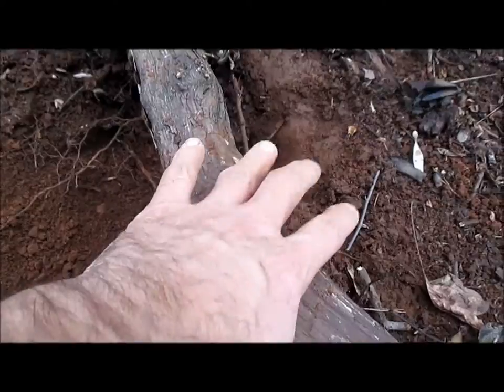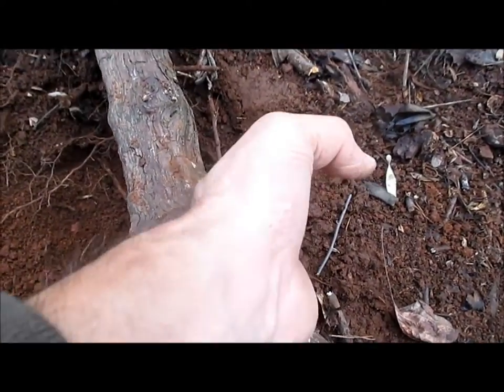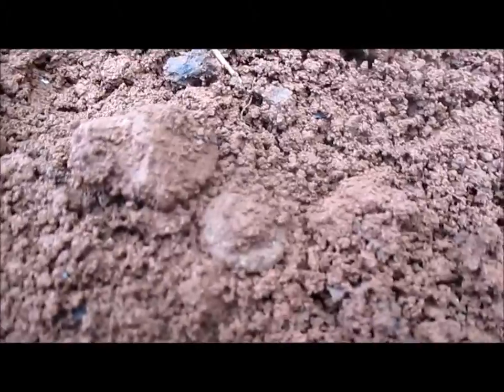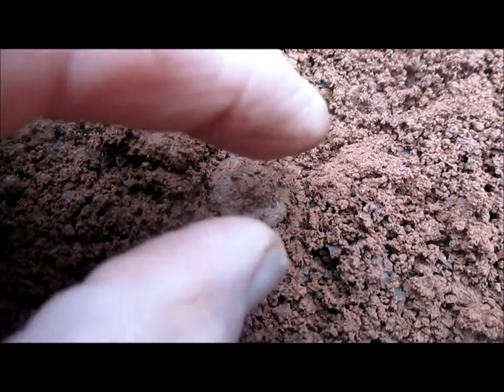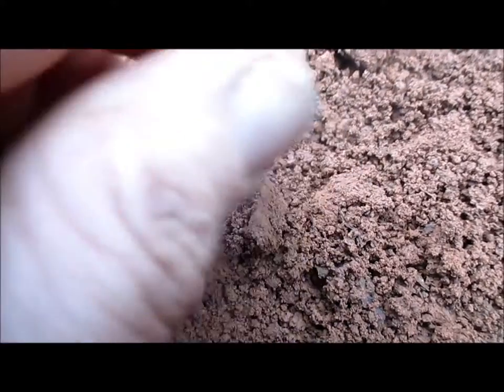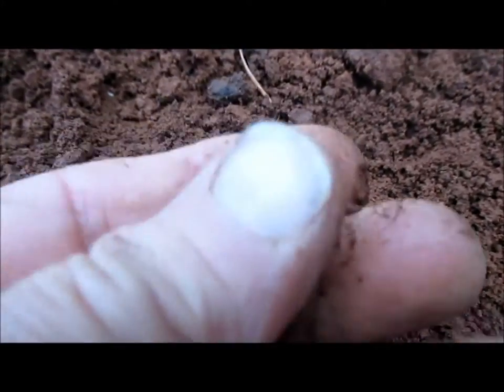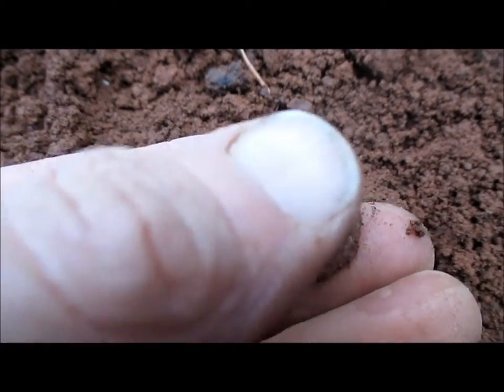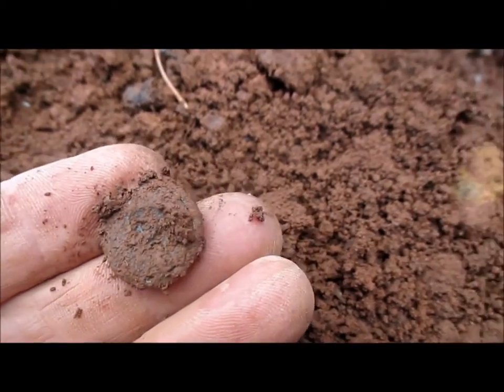Another button right here — straight-up shank, everything kind of pushed down on one side. As you can see in the hole, it was at a pretty good depth of almost nine inches. It's got a very low convex surface. I do not feel the shank, and the shank is not there.